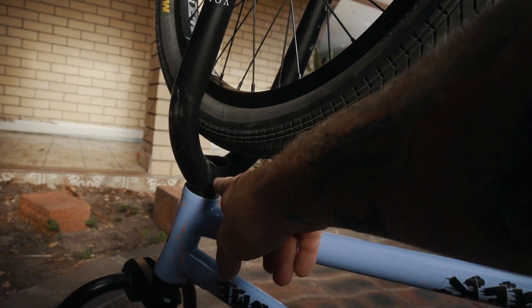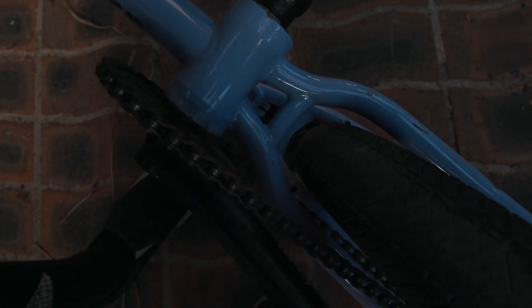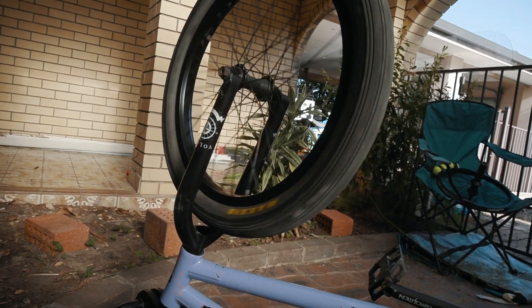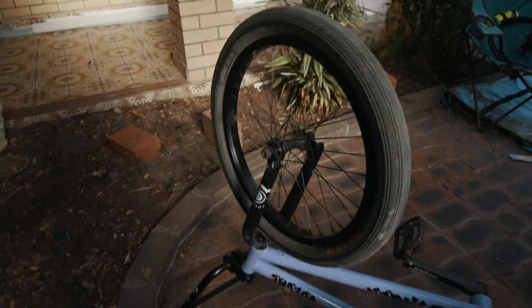I'm a bit nervous because the forks might be pretty close. But I think there's enough clearance, and same goes for the back wheel — it's just in there. It could be pretty interesting when we're riding. Like, say a ball moves and jams up your forks and you just front flip straight to the deck. Either way, it's gonna be pretty good. It's bloody hot as well, if you couldn't tell — I'm sweating.